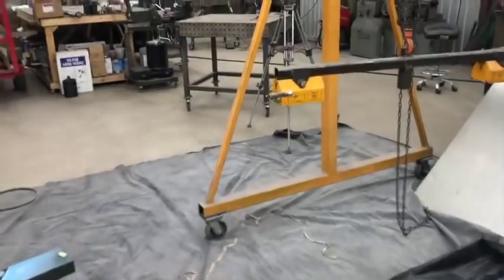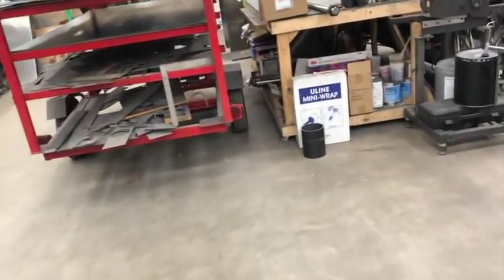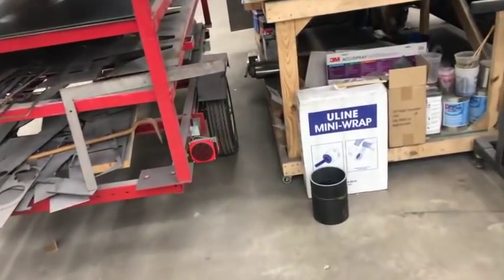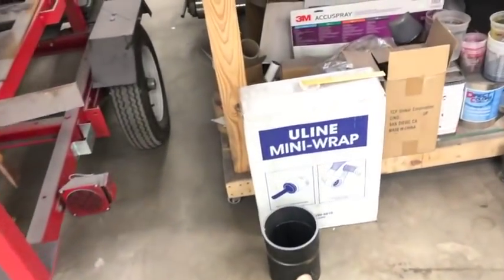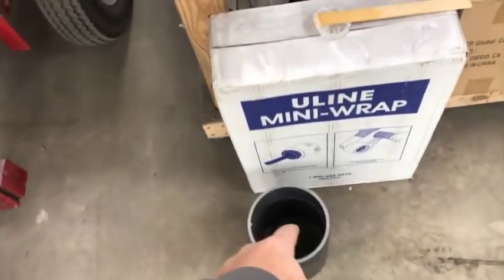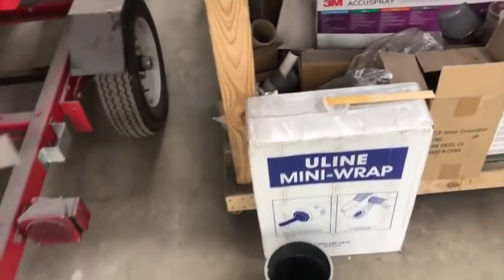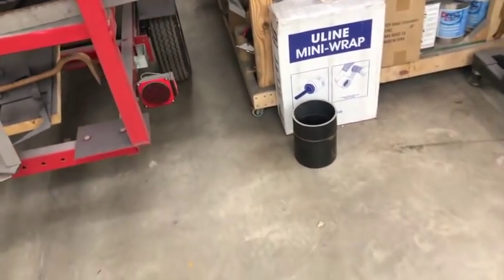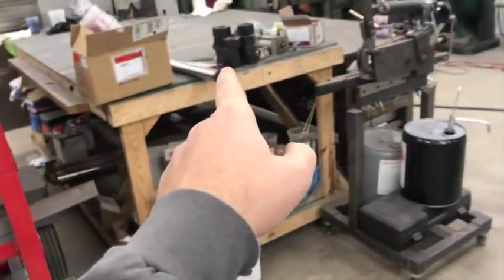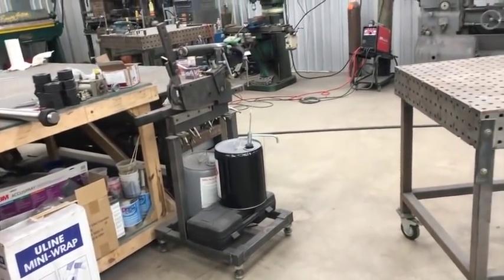Maybe it'll be something I can sell the CAD files for. I had Eco Mouse Design help me come up with the CAD for that. And then I'm going to use some of this 6-inch piping right here to make some casters out of for it. I'll come up with a plasma cut center to go in it and some kind of a bearing setup, so it'll have some custom built casters and custom threaded rod.